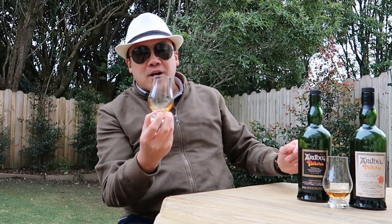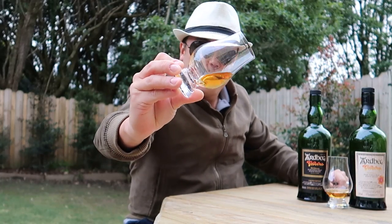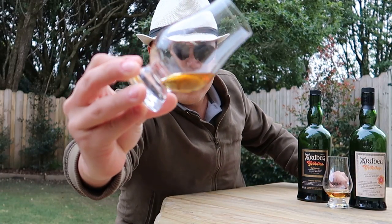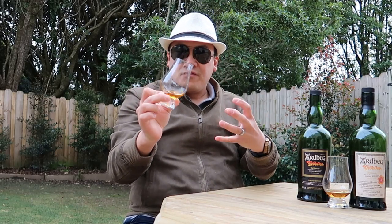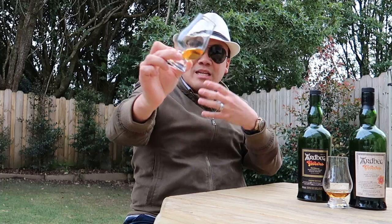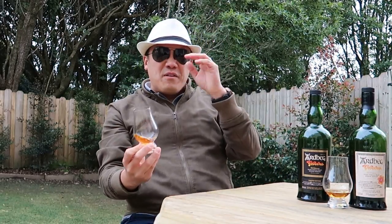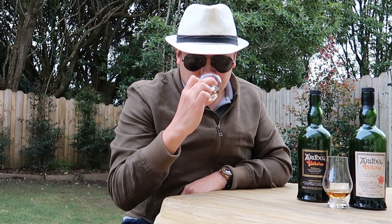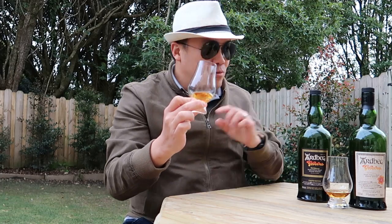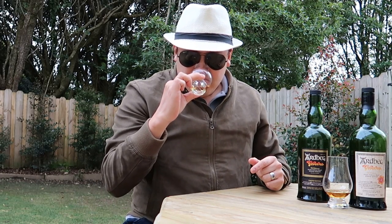Straight from the get-go, the color is quite dark — look at that compared to the Ardbeg Drum. The color is actually quite dark from the recharred barrels and the red wine influence. The Ardbeg Drum is very light, almost like pineapple or apple juice. I'm not going to add water to this because in theory they've already added water for us — so let's just nose it and see what happens.